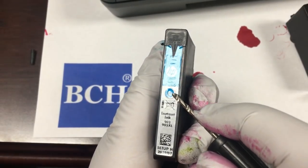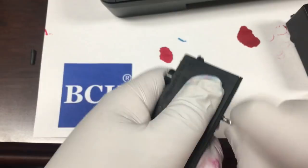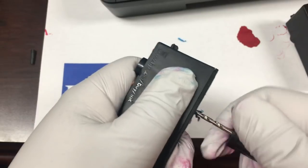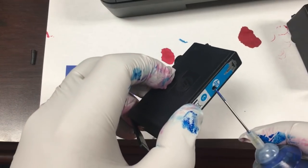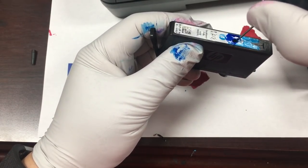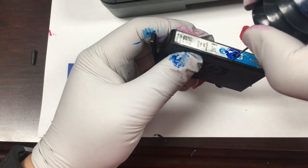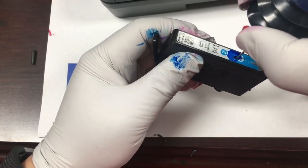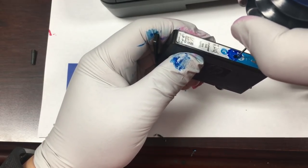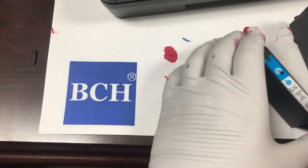We're now working on the cyan cartridge. We can see the air hole underneath the letter C. We'll drill the hole between the air hole and the HP symbol. Then we'll fill it up until the ink comes out, and then put a bandage over it.